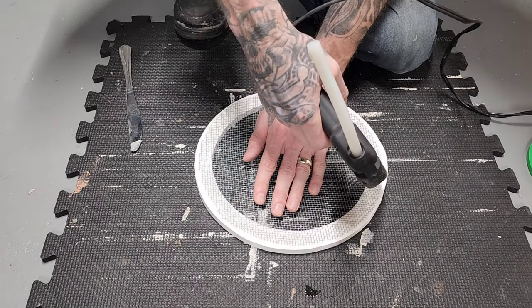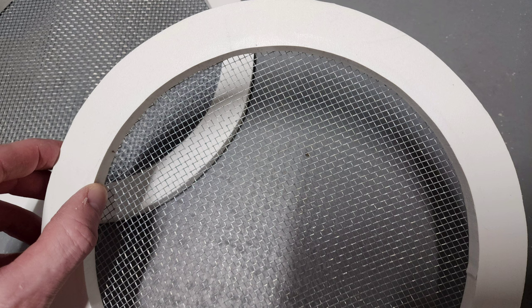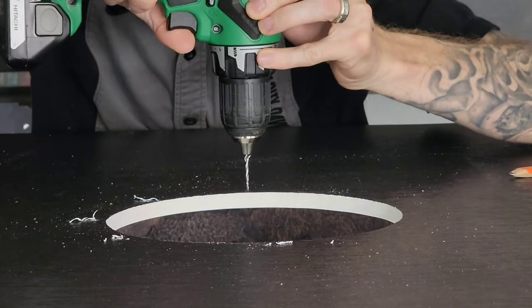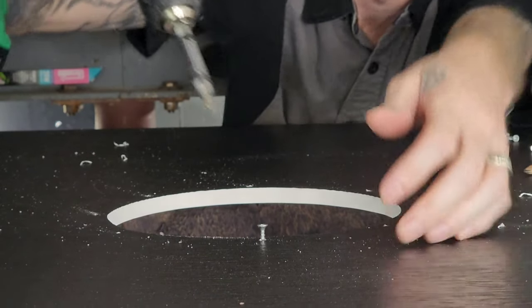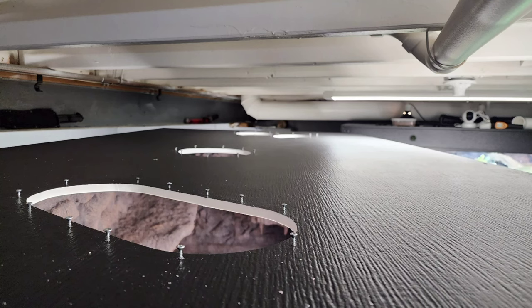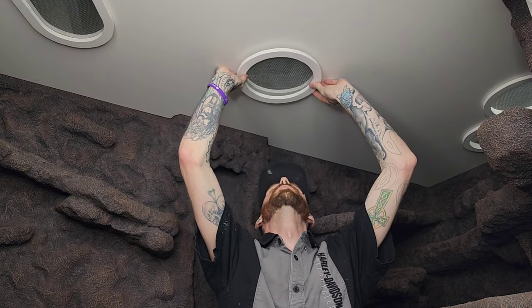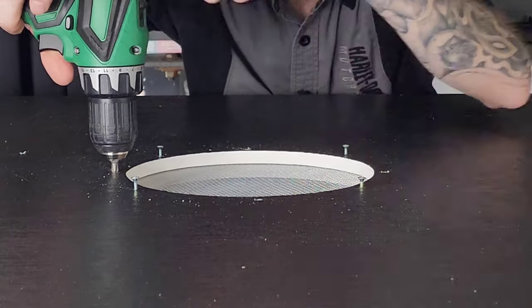At a certain point your thumb works best — just proceed with caution so you don't burn yourself. Pre-drilled eight holes about a half inch from the cutout and set my three-quarter inch screws into place. If you're doing this part by yourself, you can always do a couple dabs of hot glue so you can put it in its place, or for better results, have somebody hold it up from the inside. Screwed it down in a star pattern so it would seal evenly.